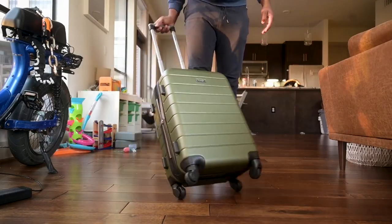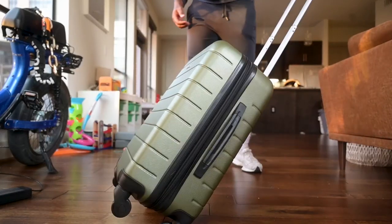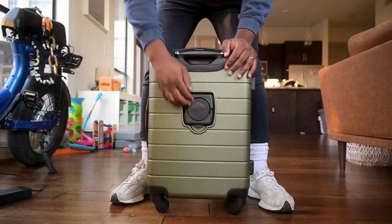If you like wheels on a luggage bag, these are ones that you will really appreciate. I got a really balanced and even roll with these — it almost glides across a lot of the surfaces that I used it on. So I'm going to give this two thumbs up.